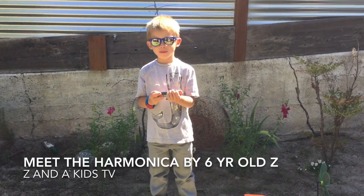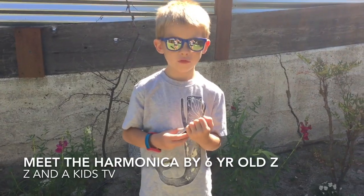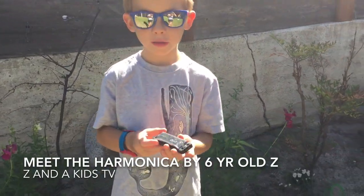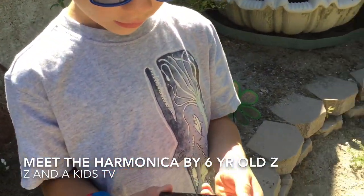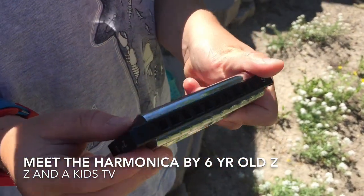Hi, I'm going to show a harmonica and I'm going to play it. First I'm going to show it. Here's how a harmonica looks.